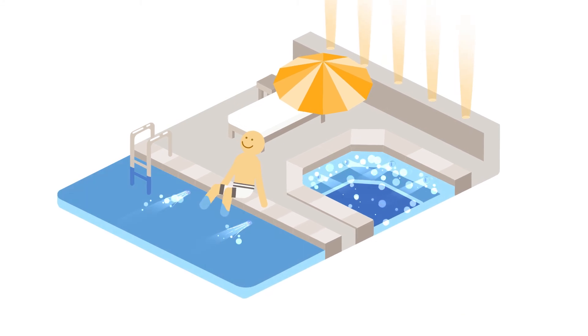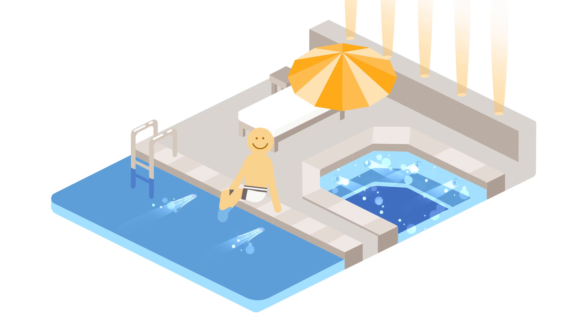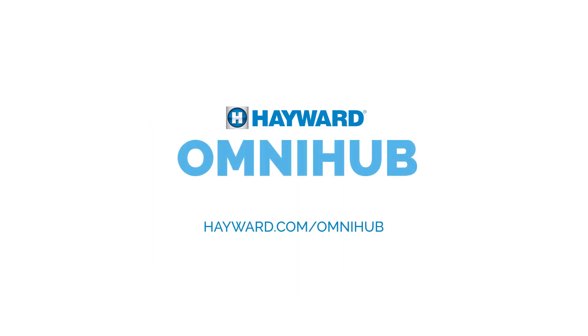Your customers can't really add smart control for everything, can they? They can with OmniHub from Hayward.